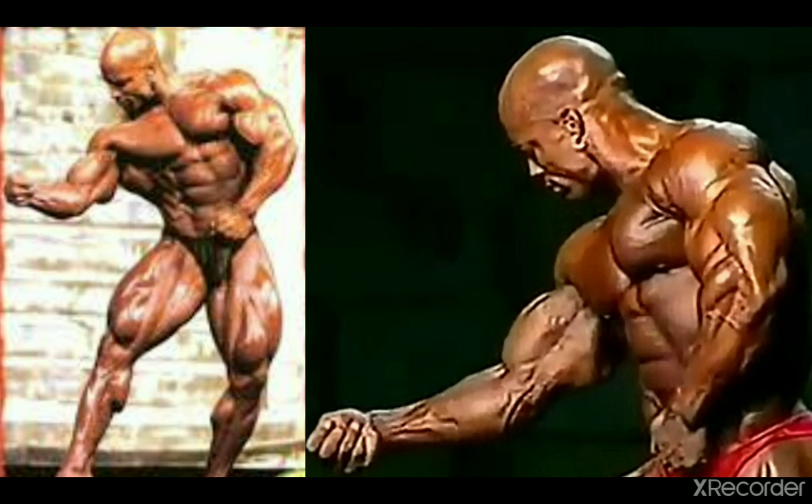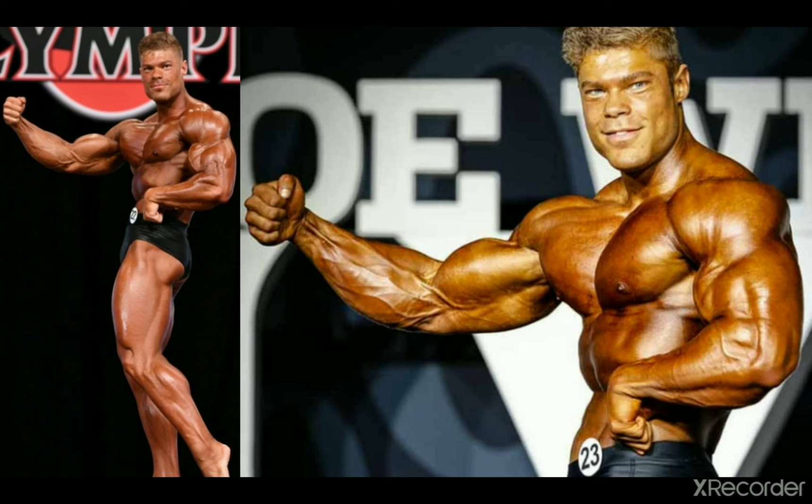And now we move all the way to nowadays bodybuilding stages, because to my knowledge in the 2000s and 2010s there were no noteworthy open class bodybuilders executing the single straight arm pose in their posing routines, which is very sad. But maybe there were some — I just couldn't find them.